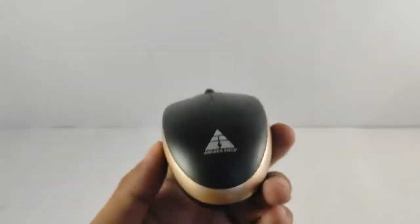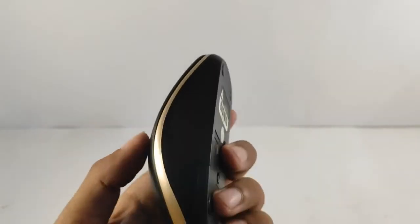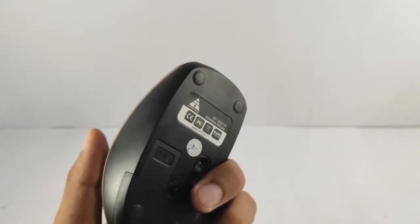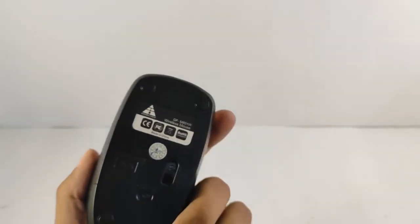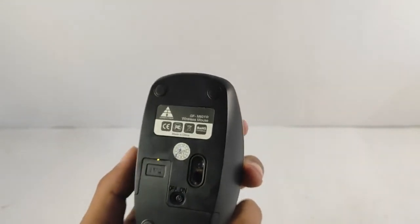So that was all about the Goldenfield new wireless mouse. Check this out. I will give the Amazon Goldenfield mouse link in the first comment. So keep watching my videos, subscribe to my channel, and give a like and share. Thank you very much.